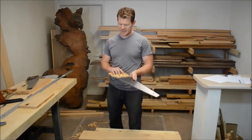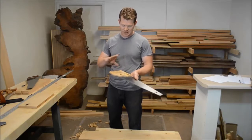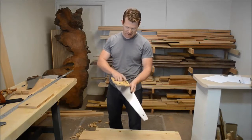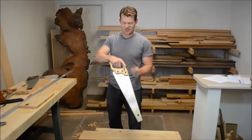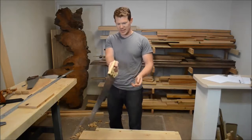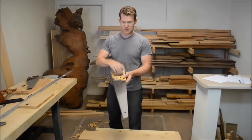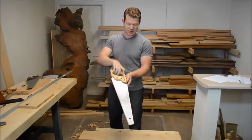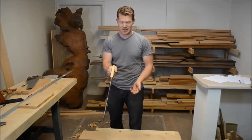Using a handsaw effectively is going to take some practice, and one of the best ways to get good with it is to learn how to hold the saw properly from the start. You'll notice I use my index finger to guide along the handle of the saw. This helps me actually steer the blade — we're all very good at pointing at things, so having this finger point along the saw, I can guide that blade.